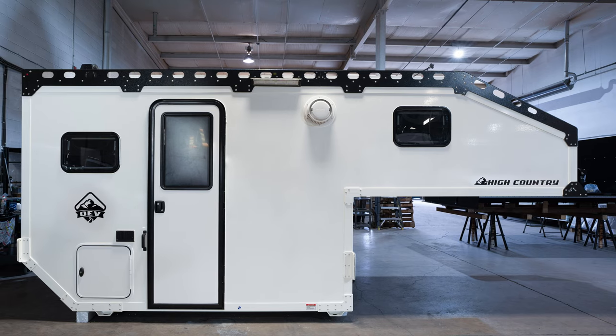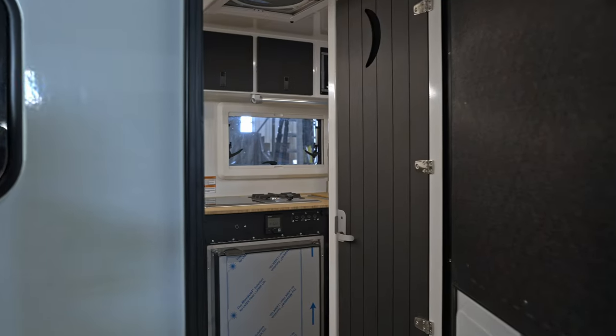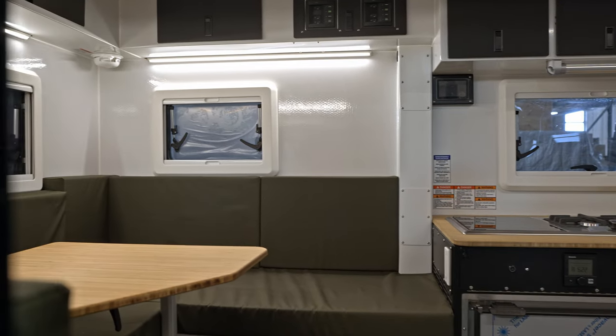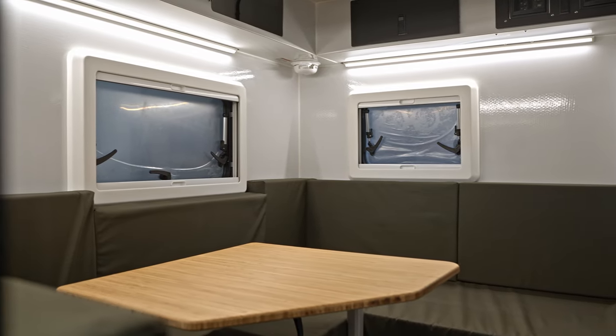Hi everyone, Arnold with Overland Explorer Vehicles. Sitting inside our brand new 2023 OEV High Country. High Country is kind of a throwback to what actually got us started — the old Explorer X series, the X10, 11, and 12, which might be a little more familiar to you.